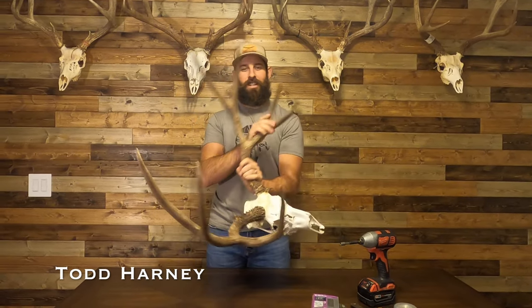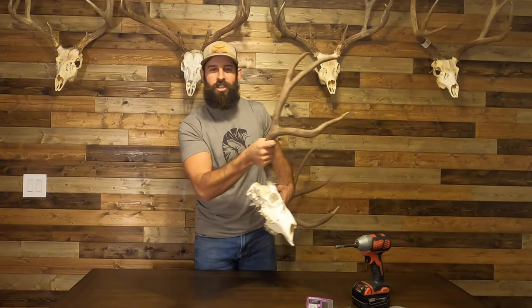Oh hey! Thought I'd show a quick and easy way to hang a Euro mount without needing any kind of special brackets. I've been all over YouTube trying to find a way to do this and never came across anything, so I came up with a way myself and figured why not share.